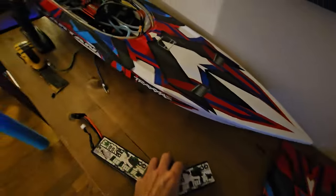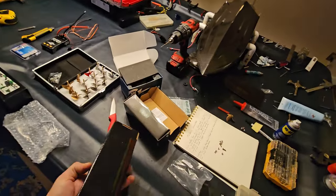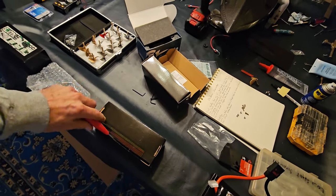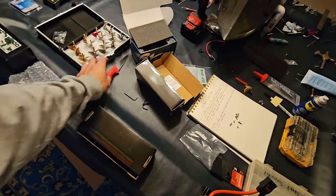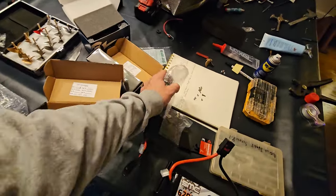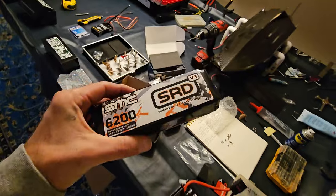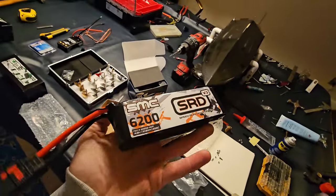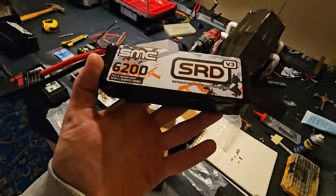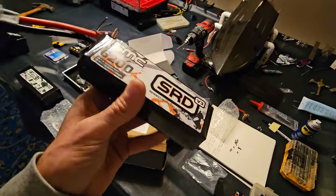I don't think the 3S packs will fit in the Dominator but they will fit in the Spartan, so we're going to make the Spartan 8S — that's coming up. I want to get the Dominator squared away first, probably make another four or five videos. It's just horrible weather right now, so we'll knock out a lot of stuff here in the hobby room, get things ready for the weekend when we can take boats out to the pond. I've got one pond that's 16 acres and one that's three acres — both really nice spots.